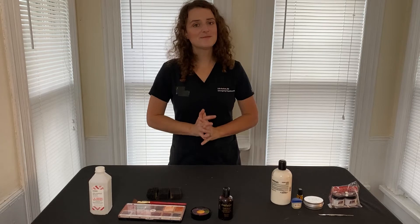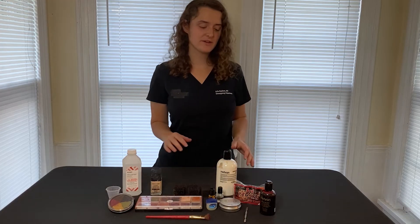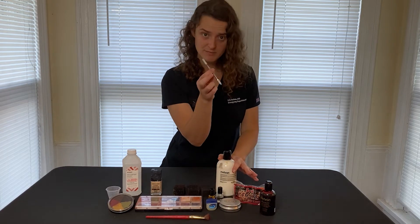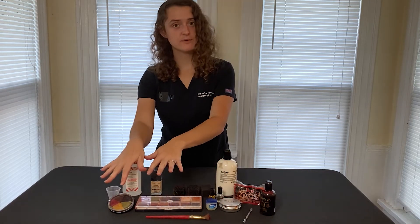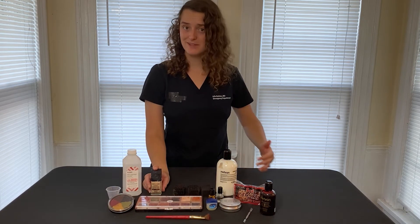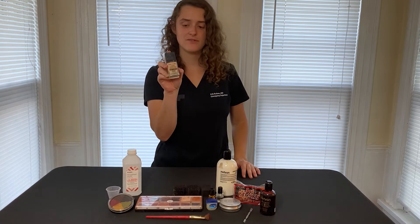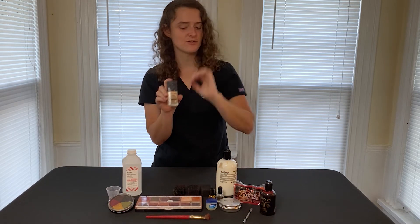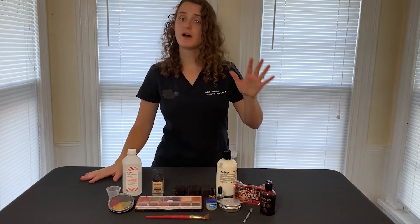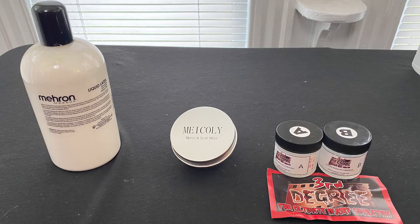Today we're going to be covering my favorite subject: lacerations. To get started, you're going to need some sort of 3D material and a spatula to manipulate it with, as well as the paints we talked about in our previous episode, though a good cheat to speed things along is to have a foundation close to your subject's skin tone. Burns use similar supplies, but we'll cover those in the next episode. Also like last episode, you have options. The three most common materials used are scar wax, latex, and silicone, each with their advantages and disadvantages.